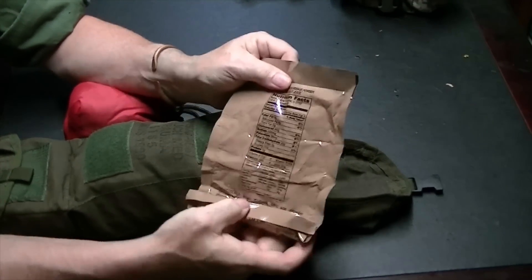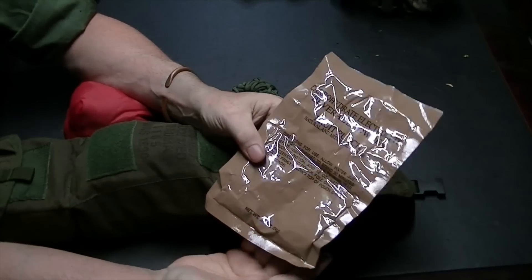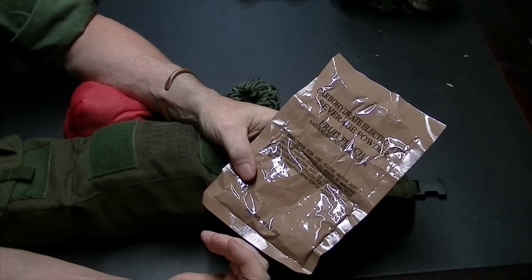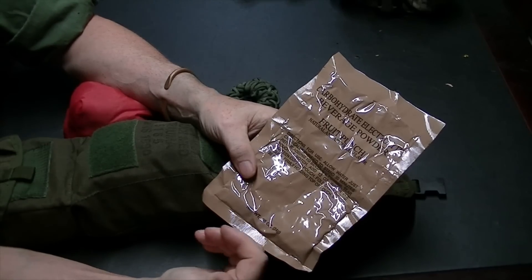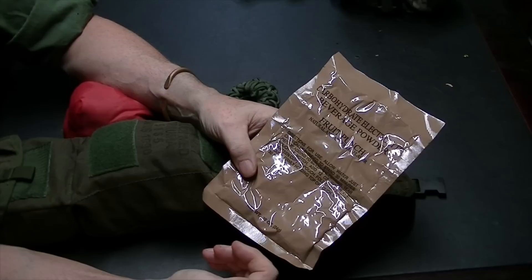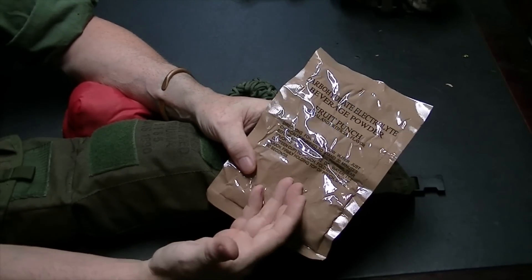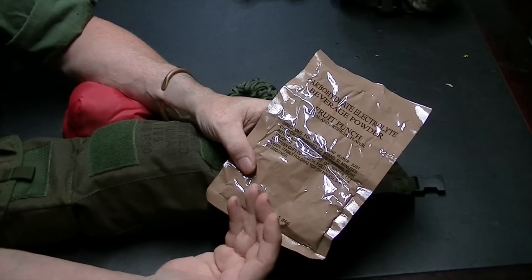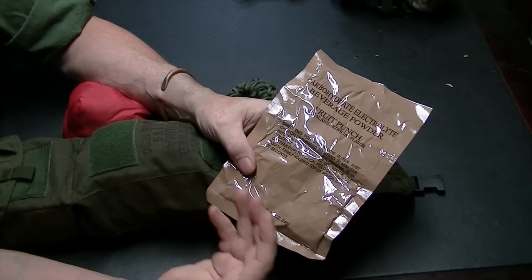Here is one of the military-issue electrolyte pouches — basically Gatorade pouches. This is a necessity because if I'm in a very hot environment in summer, I'm going to be sweating a lot. Staying hydrated is vital. Having electrolytes I can add back in — maybe not in the first day, maybe not the second — but getting that sugar boost could be vital to keep me going.